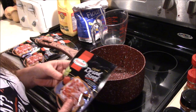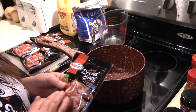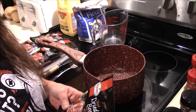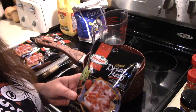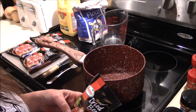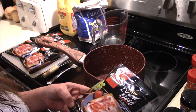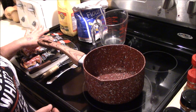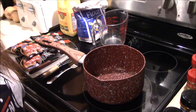Normally when I buy dried beef I get the Buddig beef, but I went to three different stores today and they didn't have it, so I got this Hormel dried beef. The package is actually about twice what the Buddig beef is — these are two and a half ounce packages and I bought five of them. So I'm going to get set up to do this and I'll be right back in just a second.